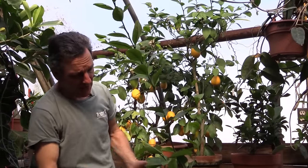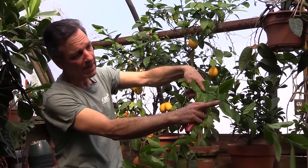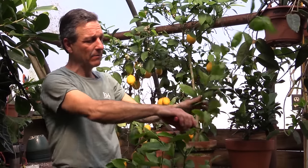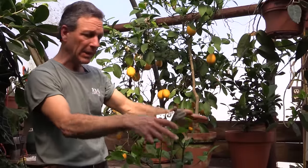So here we are with a nice crown that's forming here, but we have these long leads that have come out. Even one of them there has the beginning of a flower on it, and we're simply going to head that back — both of these leads — to bring them down.